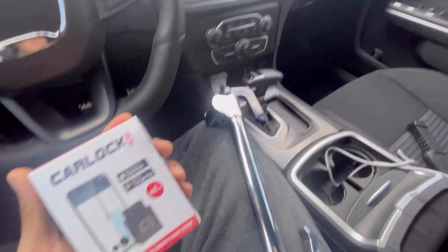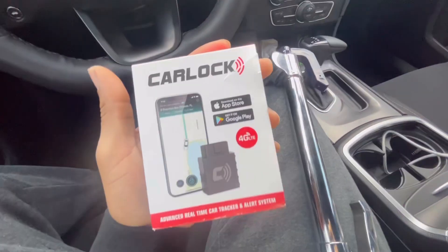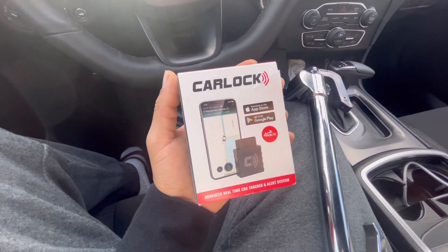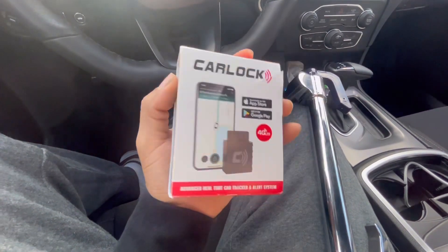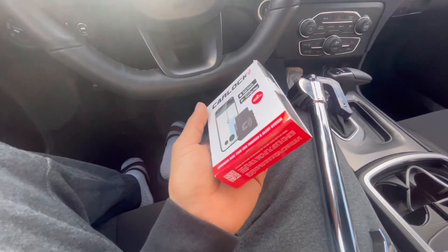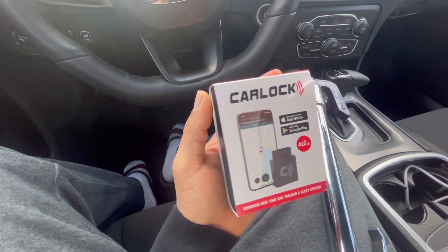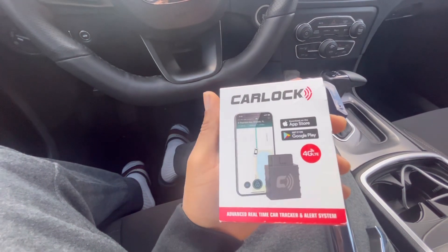I have to do something to protect this car. And I'm using Carlotte. Shout out to Knockout360 — he put me on to this for real. But I don't know how this thing works yet. I heard it's probably one of the best things on the market for protecting your car.